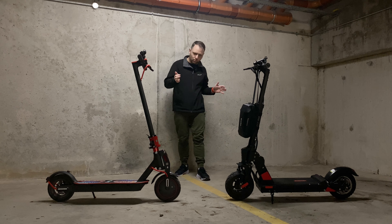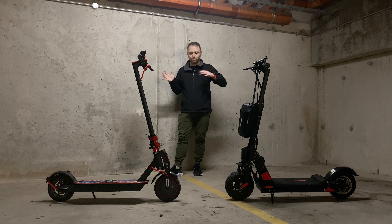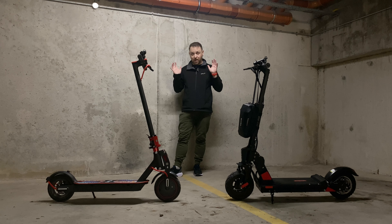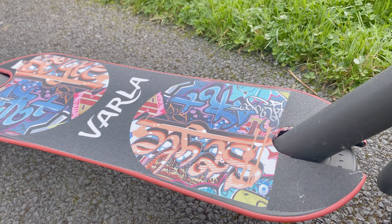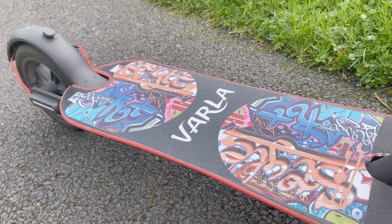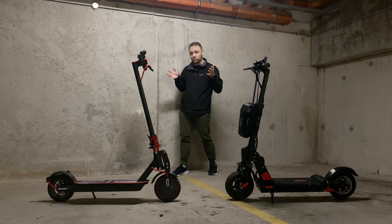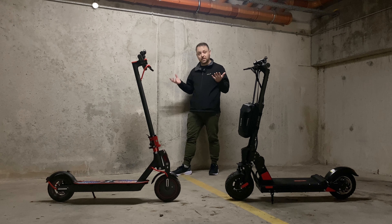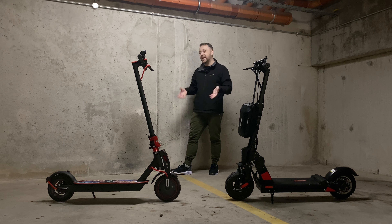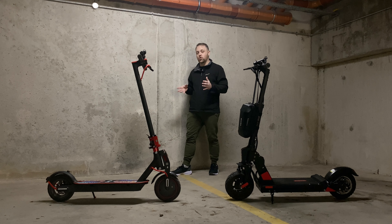Another area where the Bogus comes in strong: it comes with hybrid tires, 10-inch by 3-inch hybrid tires, which are absolutely brilliant. On the Xiaomi you have 8.5-inch pneumatic tires — the problem is they are not that stable on wet ground and are harder to change when you get a puncture. I would love to see the next Xiaomi range feature maybe 10-inch by 2.5-inch pneumatic tires for a more comfortable ride and easier puncture changes.